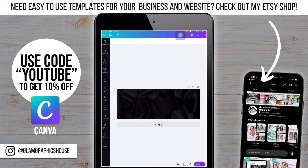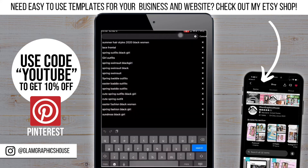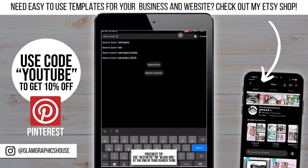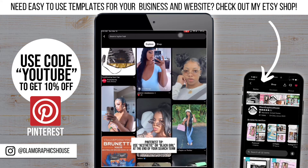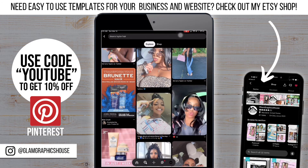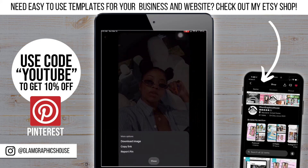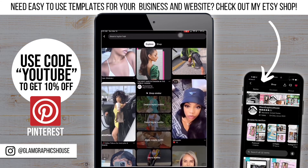Now that I have my background, I'm going to go to Pinterest and start picking out some photos to use so I can start putting everything together. If you're making a banner for your business, you probably already have photos so you might be able to skip this step completely, but I still wanted to show y'all where I get my photos from. I got all the main photos I needed so I'm going to go back over to Canva.